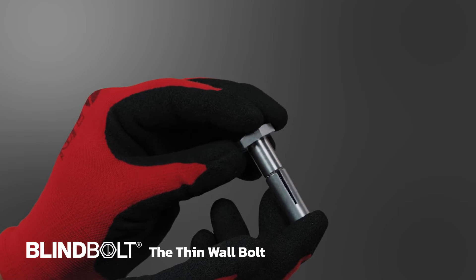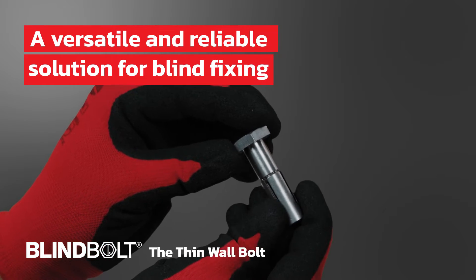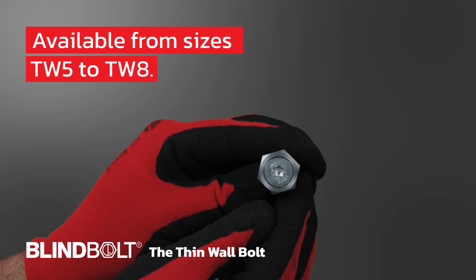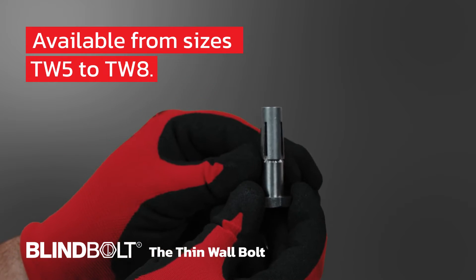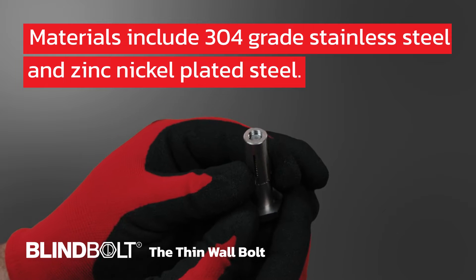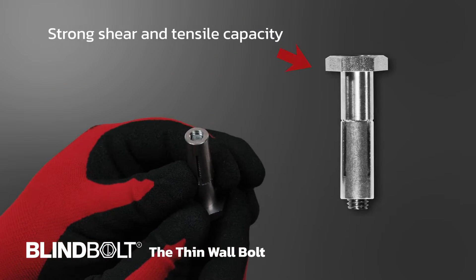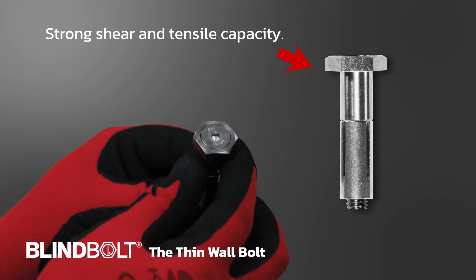Introducing the thin wall bolt, a versatile and reliable solution for blind fixing on lightweight steel sheets and cladding materials. Our bolt is available in a range of sizes from TW5 to TW8 and comes in different materials including 304 grade stainless steel and zinc nickel plated steel. The bolt is designed with a strong shear and tensile capacity for quick and easy installation.